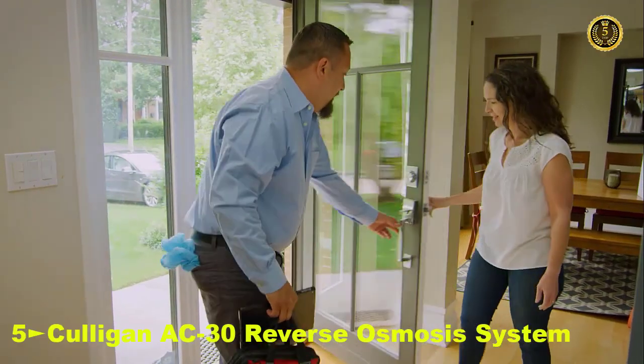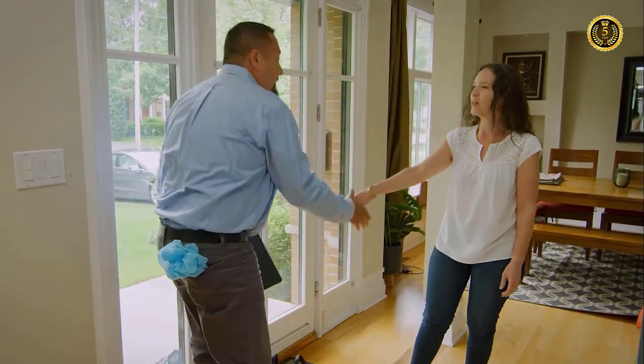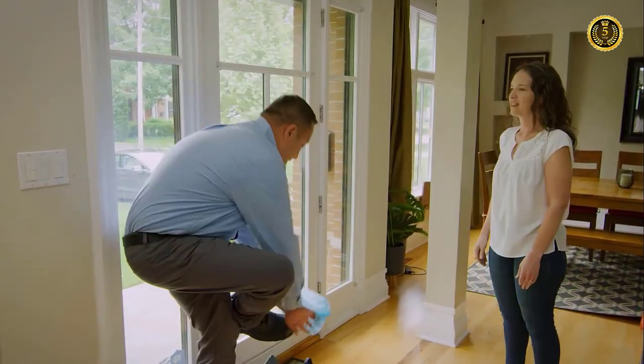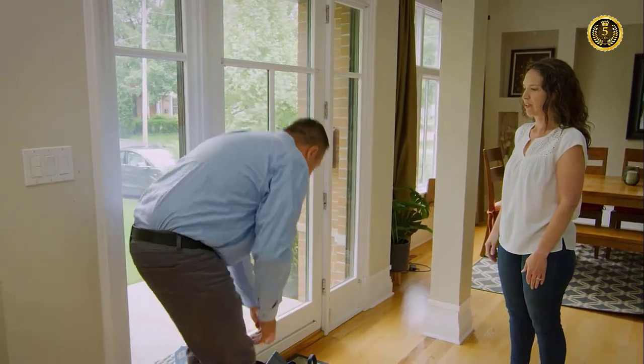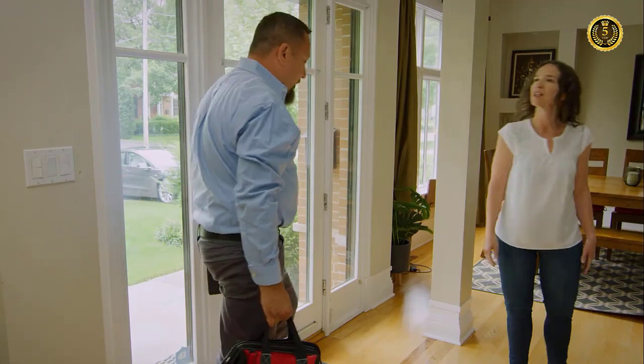When you get a Culligan reverse osmosis system, you'll also enjoy convenient, professional installation from one of our trained technicians. When your technician arrives, they'll have all the necessary tools and equipment. They'll also take steps to ensure your home is kept clean.